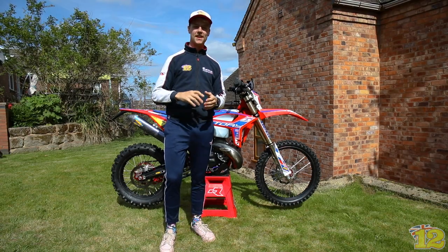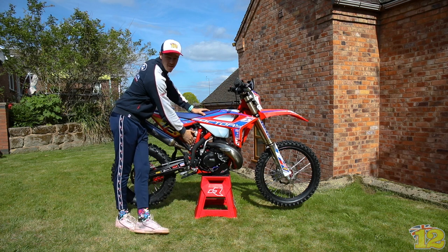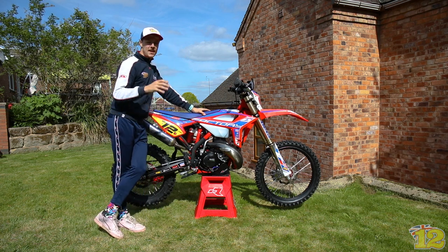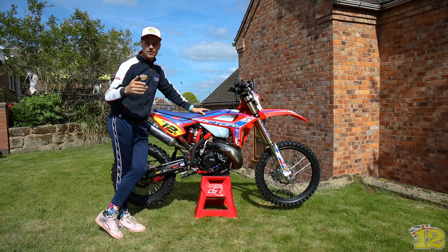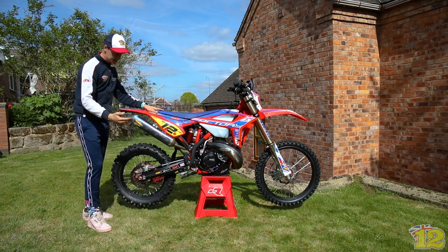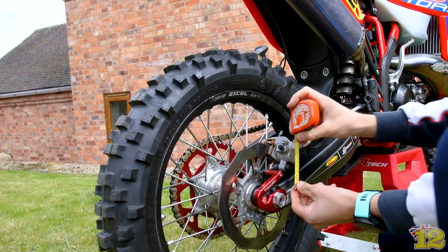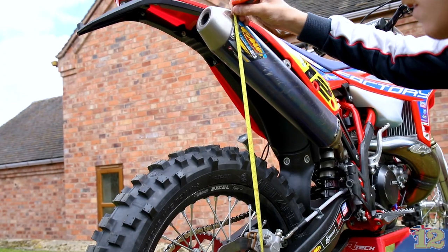Tip number one is rider sag. What I mean by that is checking whether your spring rate is correct for your weight on the rear shock. If that's wrong, all the other tips I'm going to show you today will be completely off. To measure it, put your bike on a stand and take a measurement from your rear axle up to your silencer or your rear mudguard — that gives you your first measurement.